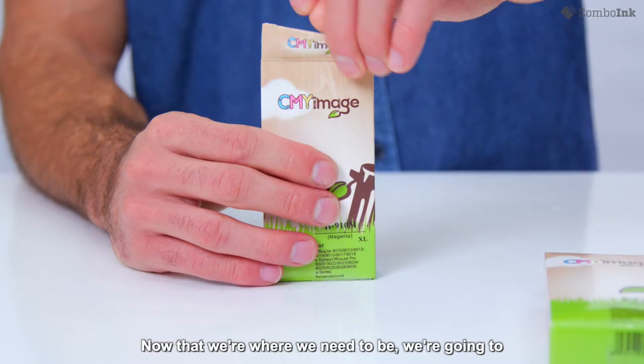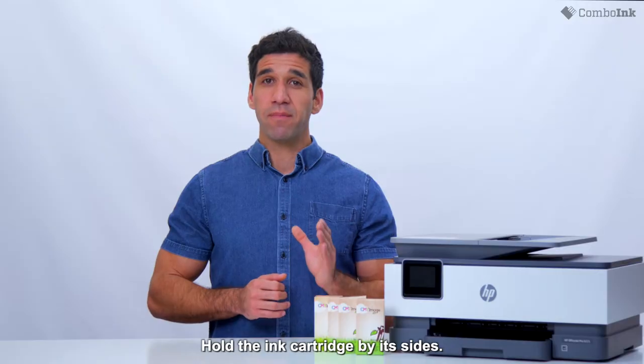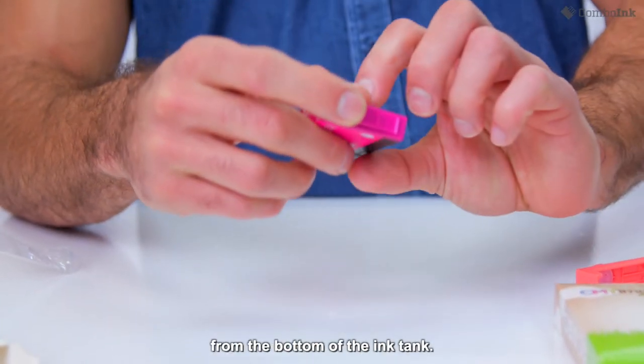Now that we're where we need to be, we're going to take the ink out of the packaging. Hold the ink cartridge by its sides, then remove the protective cap from the bottom of the ink tank.